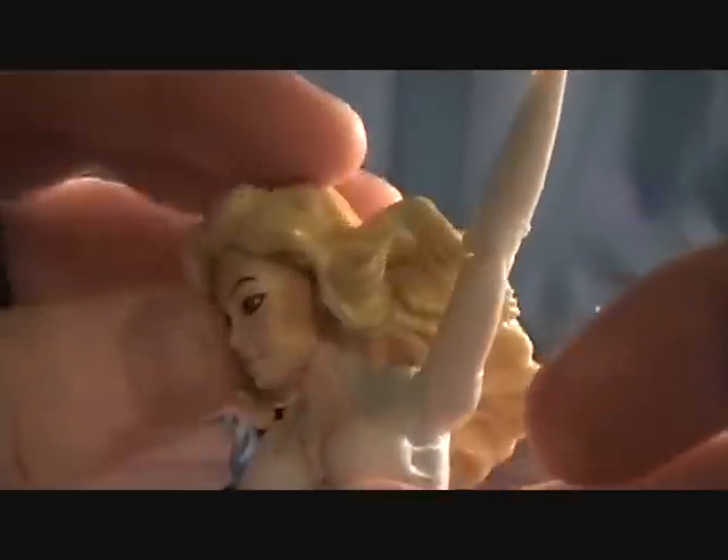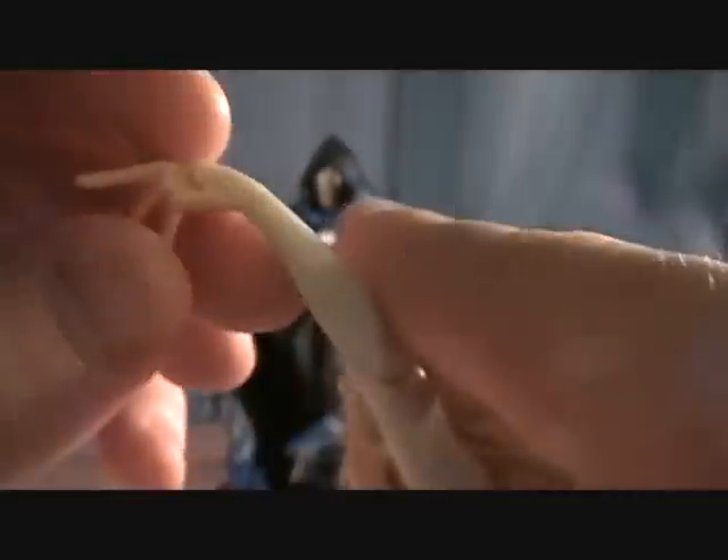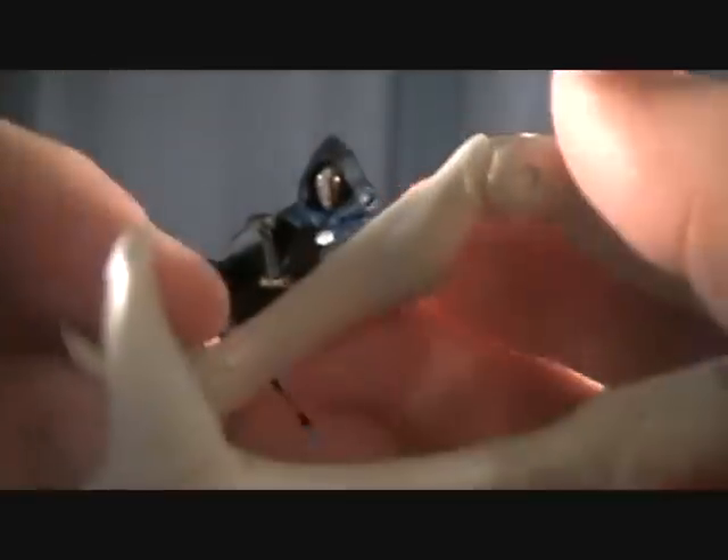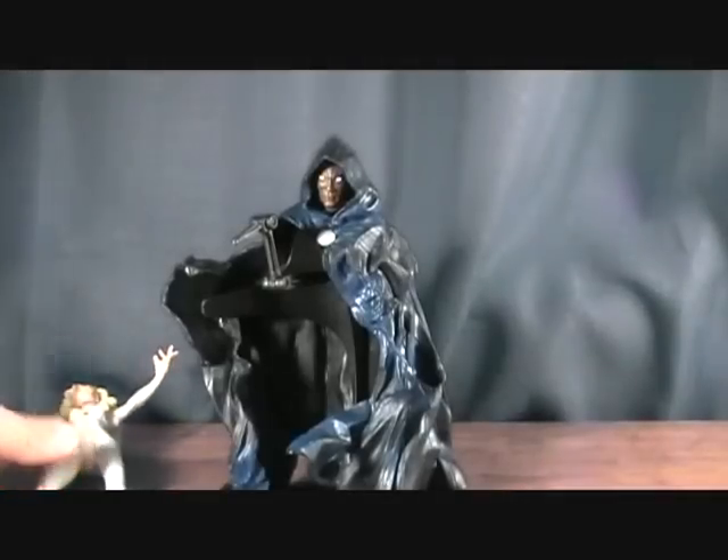Articulation on her: she has a ball-jointed head that goes up and down very nicely and goes side to side. She does have a ball-jointed shoulder, a single-jointed elbow, and her wrists are actually stationary - that's kind of weird. And of course she swivels at the waist. She does have ball-jointed hips but they're really not great - they don't really do a lot. Single-jointed knees and back and forward pivot at the foot. But not too bad, pretty much what I expected, but very nice.